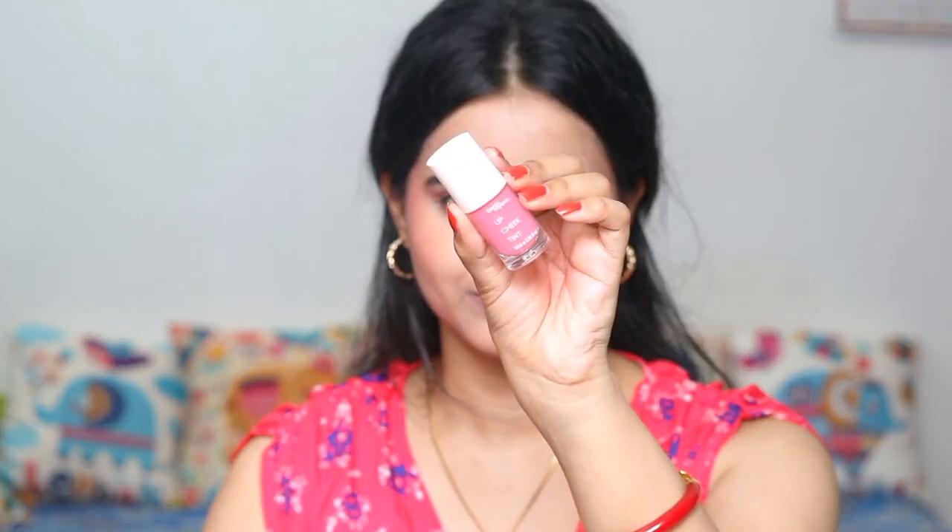I wanted a glossy look because glossy looks are very trending these days. So I have applied this Earth Rhythm lip and cheek tint — it is a good gloss. I always use it as a gloss rather than a blush, because for summer season it works better as a gloss; it would be more perfect as a blush for winter. And this is my final finished look. Hope you all have enjoyed this — you can customize it yourself, but this is perfect for everyday since you are using the least products on your face.